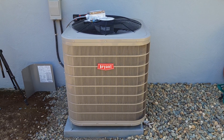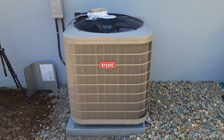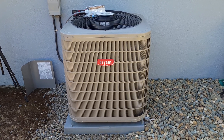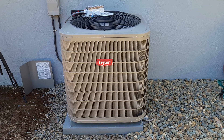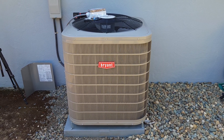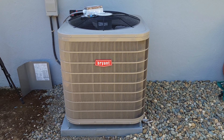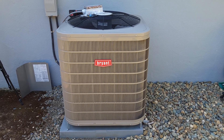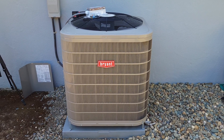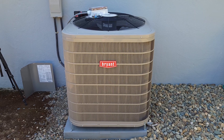Hello, everybody. This is my video on installing the Microair Easy Start Flex on a three-ton residential AC unit manufactured by Bryant — or maybe actually manufactured by Carrier. They're under the same company.